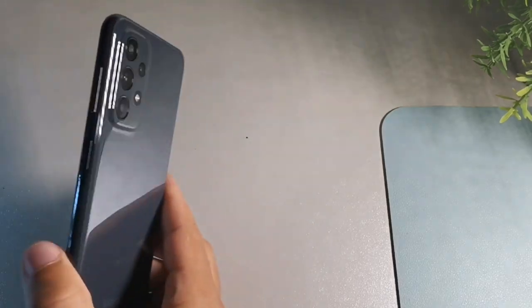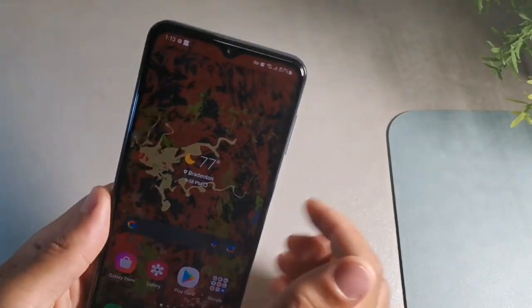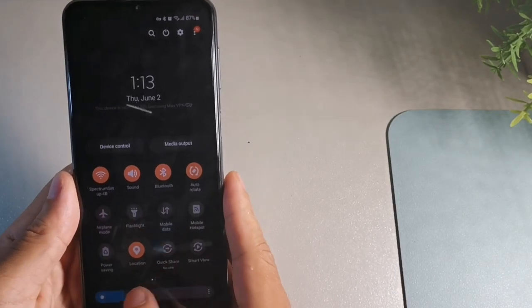Welcome back to the channel, it's Shabir Serrano. In today's video we're gonna be taking a look at 23 tips and tricks for the Samsung Galaxy A23. This is gonna be a really helpful video for people who have this device and want to go through some of the features it has to offer. Stay locked in to the end because I'm going to walk you through every single tip and hidden feature step by step.